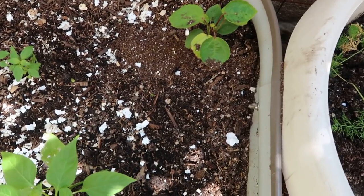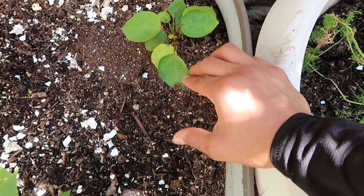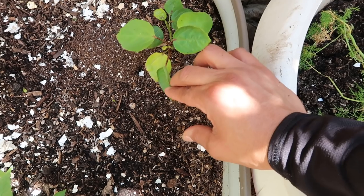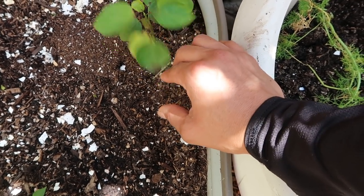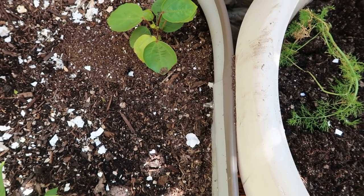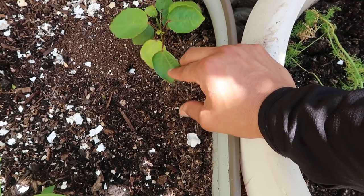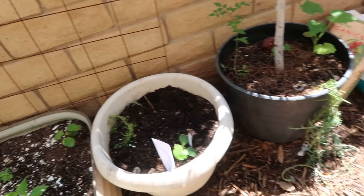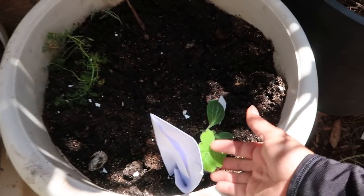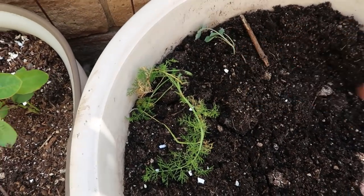Some of you might recognize this — I'm very excited to have it in my garden. It's actually the rosella red plant that I've been trying to grow for the last few years. This is the first time I was able to grow it from seed and successfully plant it out here. I hope this is the right spot for it, but I guess we'll find out. I also have a yellow squash and some kale.